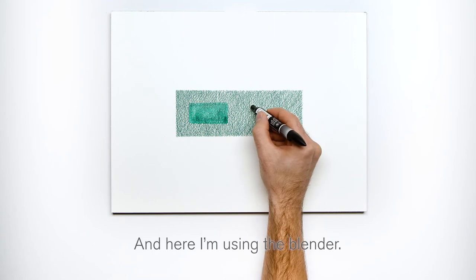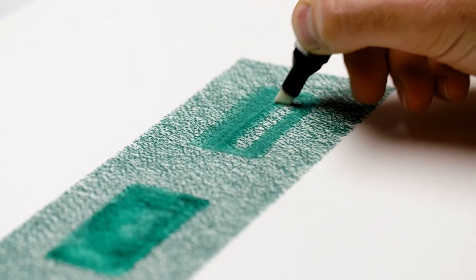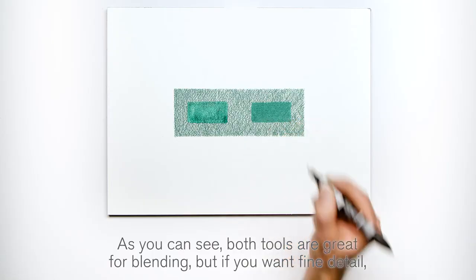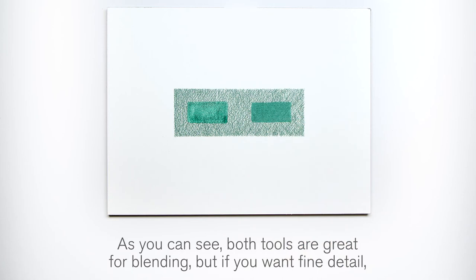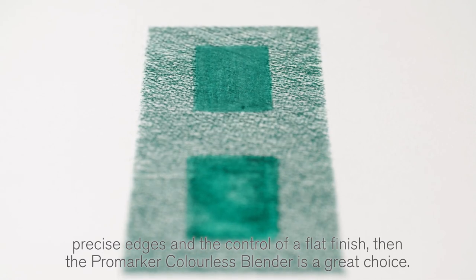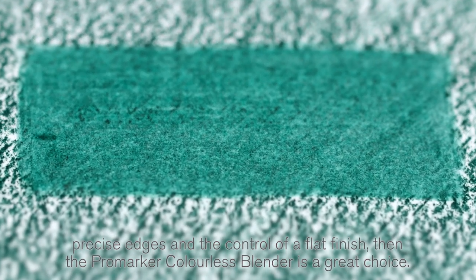And here I'm using the blender. As you can see, both tools are great for blending, but if you want fine detail, precise edges and the control of a flat finish, then the Pro Marker Colorless Blender is a great choice. Thanks for watching.